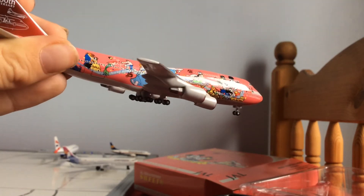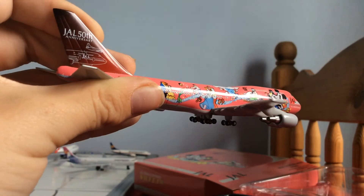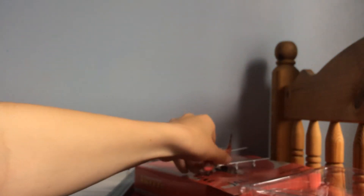Really detailed on the livery there, look. JAL's 50th on the tail there, look. Same on the side.